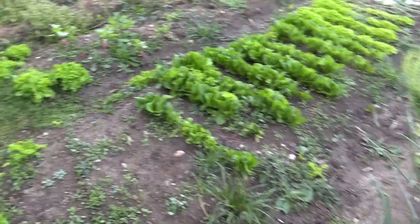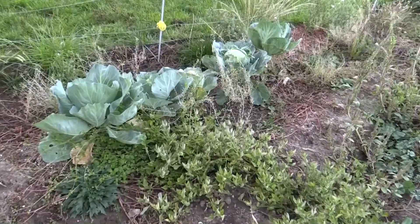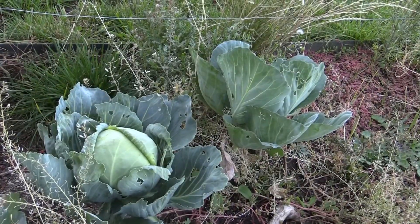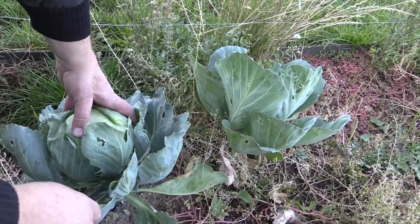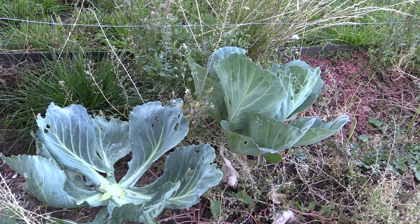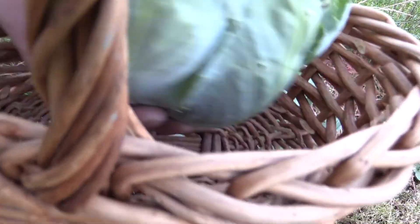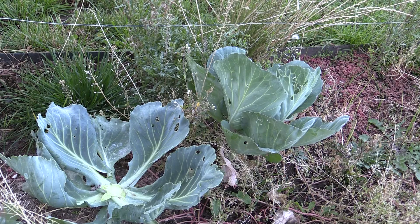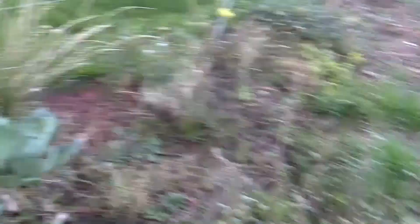Let's pull some of this cabbage over here. Cabbage and noodles — cabin noodles! Feeding these leaves to the chickens. We've got two, three, four cabbages here — quite a few cabbages to pull.